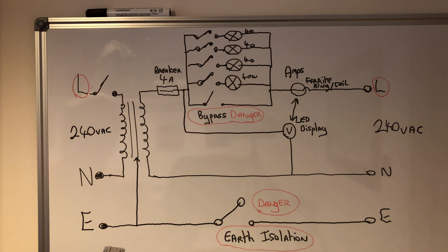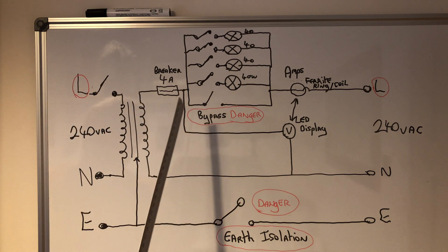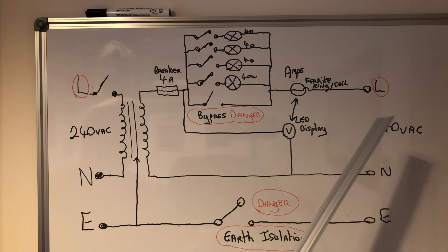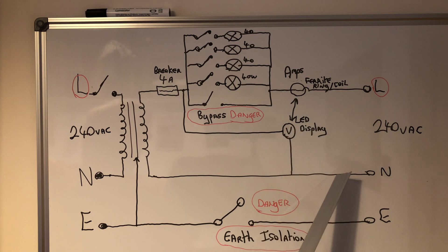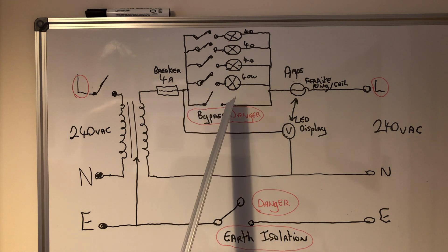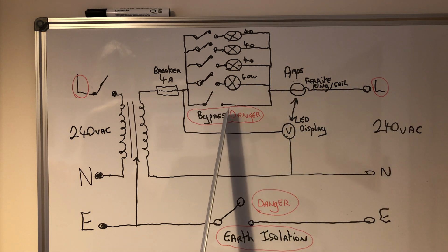Here's the circuit. As you can see, the earth on the incoming side — as it stood — continued without a break into the isolation transformer, so I've added an isolating switch. Neutral, live, iron core. Breaker, 4 amp out. On those LED displays, four wires are needed: two of them go to a ferrite ring coil that wraps around the live on the outgoing side so you can see the current. For the voltage display, the display itself needs 240V, so you take that before the transformer output, not after. There's your bypass — the danger again — so once you click that switch, the bulbs are bypassed completely and you've got 240V going straight through with no current limit at all, so that's one to be careful of.